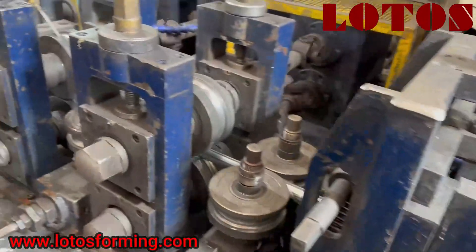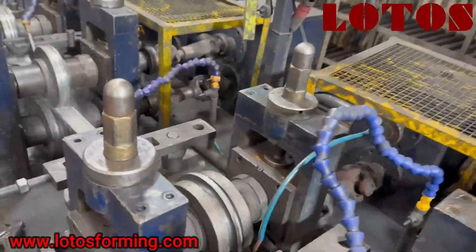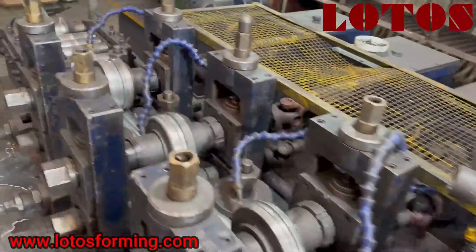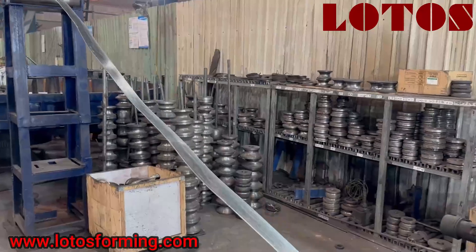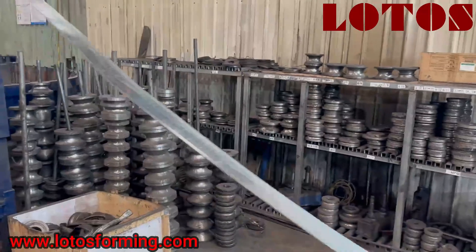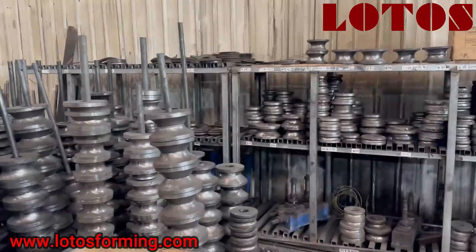Now we are going to the other part. So this is the unit, and we can see a lot of rollers as spare parts. While we want to do different diameter of the pipes, and also for the square tubes.